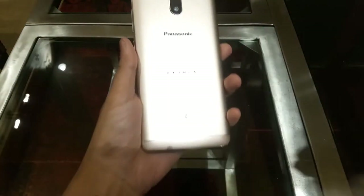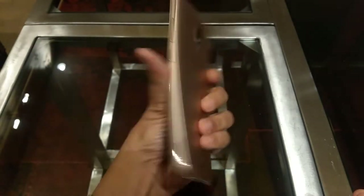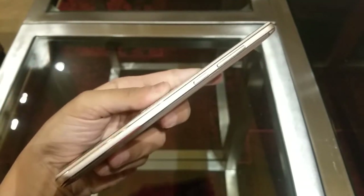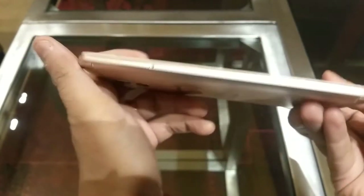The phone has a metal unibody design. On the front, there's a 5.5 inch full HD display with Corning Gorilla Glass protection. At the top is the earpiece, a 13MP front camera, flash, sensors, and a fingerprint sensor.